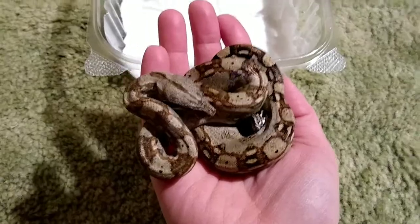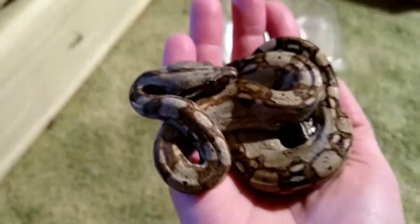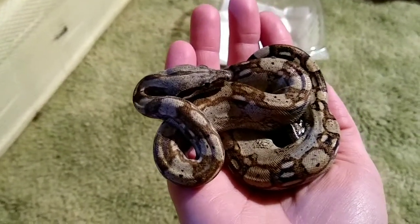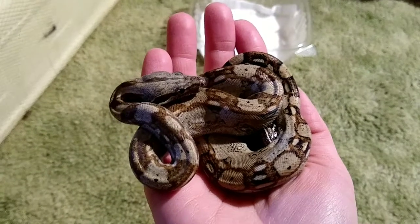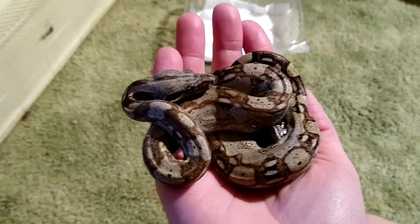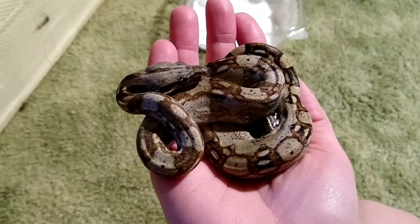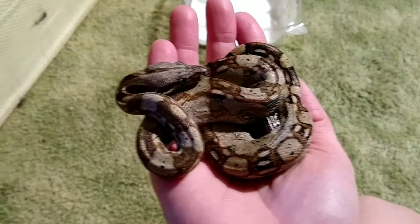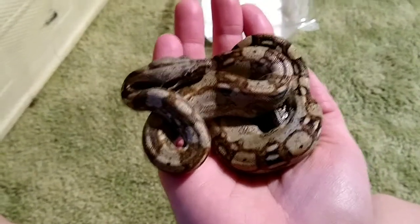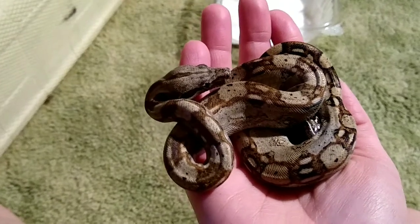He's been such a good boy the whole time. When I was holding him at the expo, he just stuck his little snoot up like, 'who are you, what are you doing?' I've seen videos of hatchlings that have never been held and they're just hissy and pissy and all sorts of stuff.